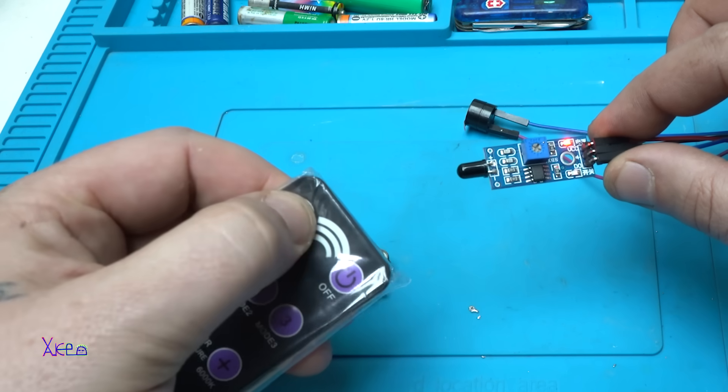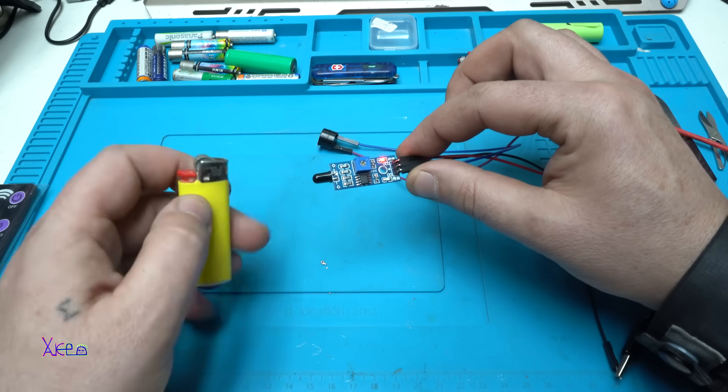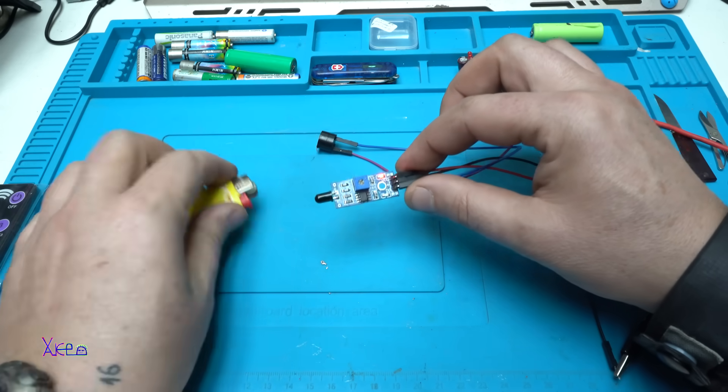Because it's receiving infrared signals — working great.